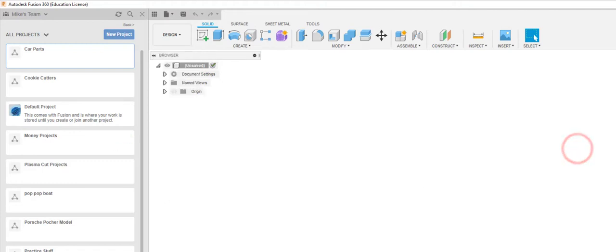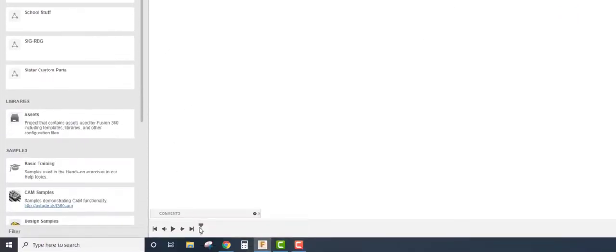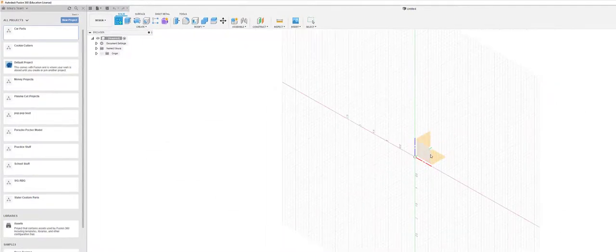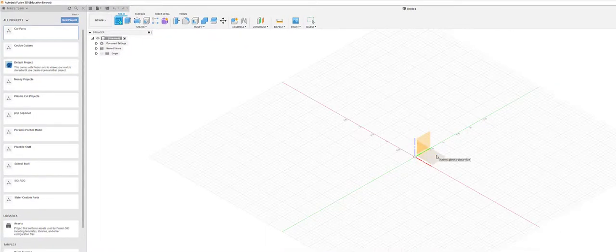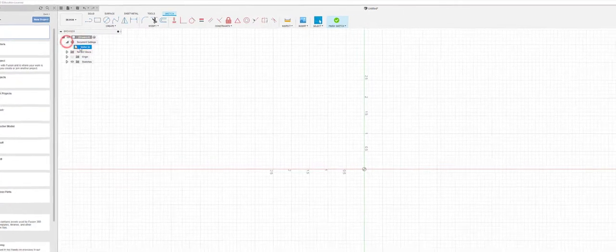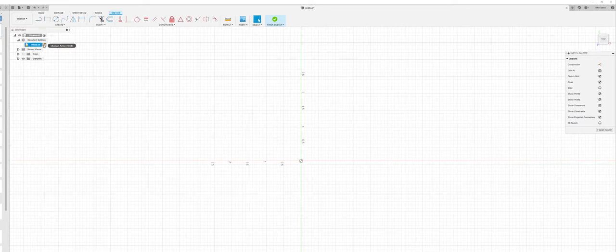We're going to start with this gear. Down on the bottom, before I forget, is your timeline — you'll see that populate as we go. We're going to start with a sketch; the plane you start on is up to you. My units are in inches — if you want to change to millimeters, go into document settings, click the arrow, and you'll see 'inches.' Click on 'active units' and a window comes up on the left where you can change it.